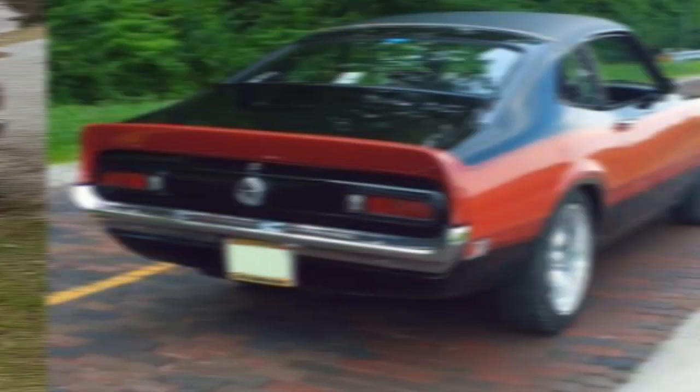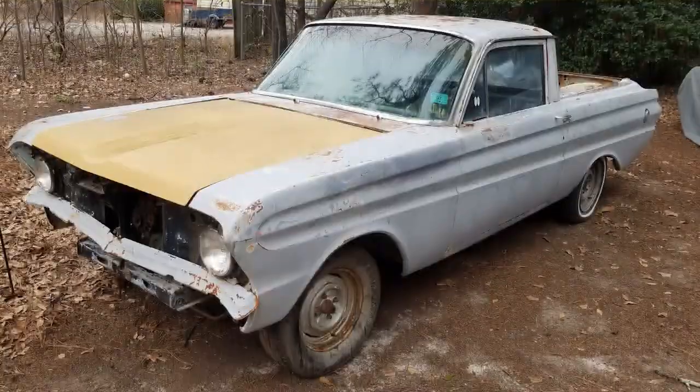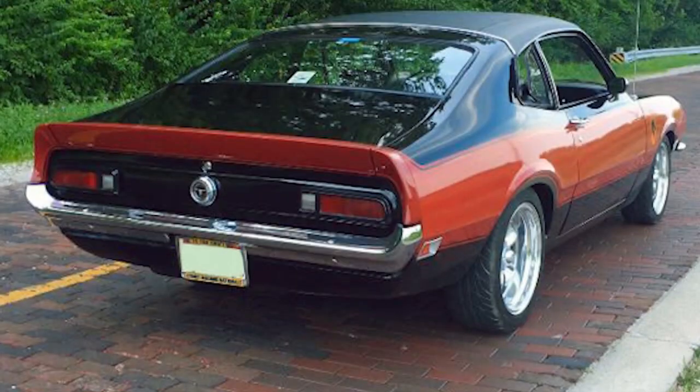Some viewers have written in asking about what they should do to their Mustang, Falcon, Fairlane, Maverick suspension on the front of the car — actually mostly about the Fairlane. After the break we're going to sit down and talk about Fairlane, Falcon, Mustang, Maverick, and Torino suspension, but they're kind of the same car.